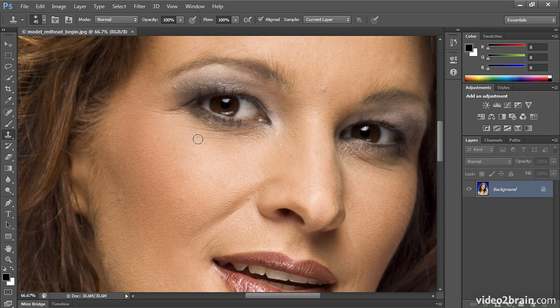If I wanted to take out these wrinkles, I will hold down Alt or Option, click once to sample from here, and as I let go and move up and click and drag, you're seeing there's a color shift where I'm doing my repair, because this is a lighter area than the under eye.